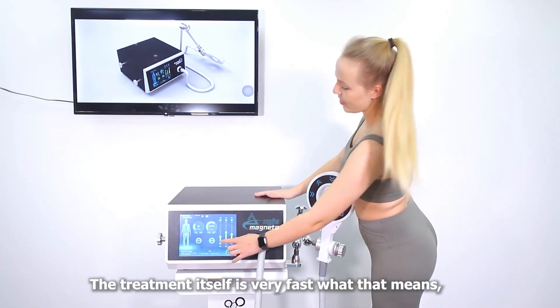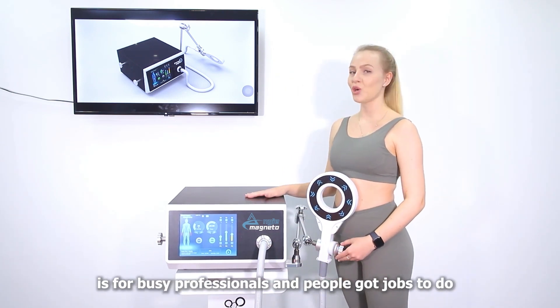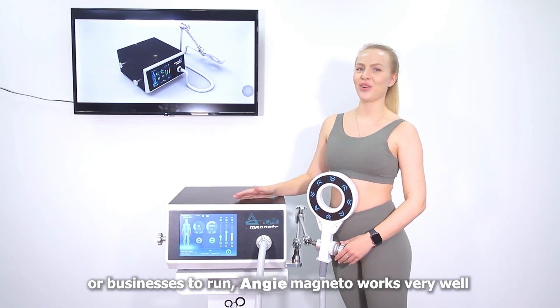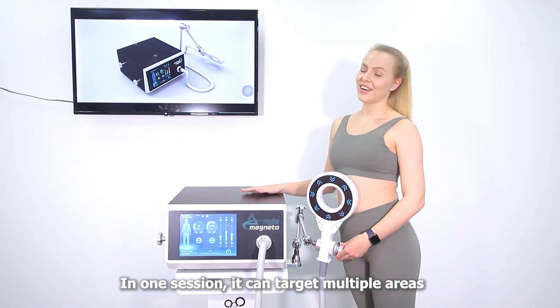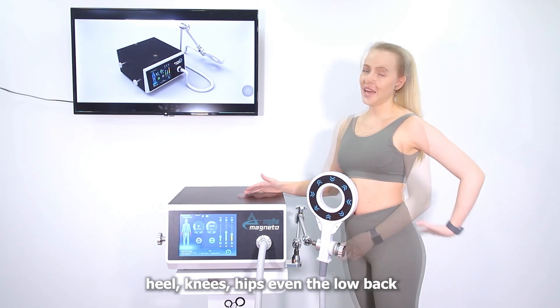The treatment itself is very fast, which means it works very well for busy professionals and people with jobs or businesses to run. In one session it can target multiple areas — heels, hips, knees, even the lower back.